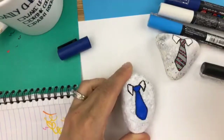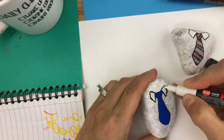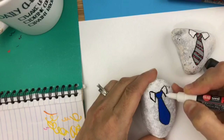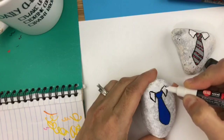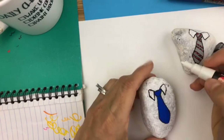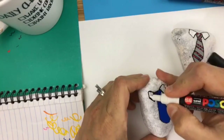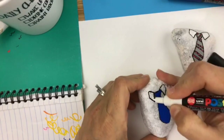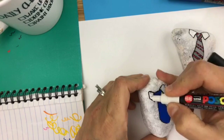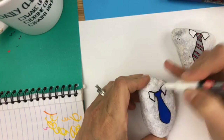We're going to let that dry a little bit, so I'll take some white and fill in to help clean up my lines. If your fathers don't wear ties and you're looking for other ideas, head to the Rock Painting 101 page and go to the 52 Rocks prompt picture for the week — there are loads and loads of other ideas there if you need some inspiration.